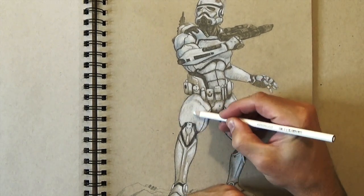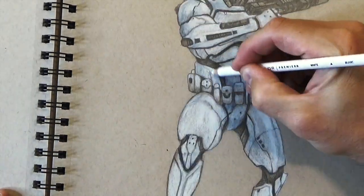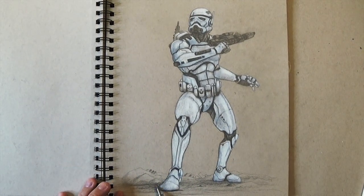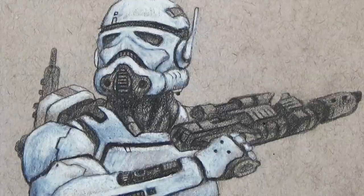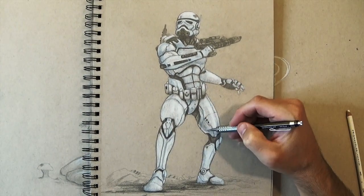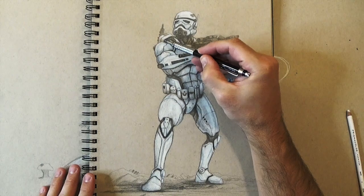Normally I wouldn't do this, but since it was a Stormtrooper and their armor is full white, for this drawing I decided to go one step further after I had the whole thing done and actually do all of his armor white. I blended the lead pencil with the white colored pencil, and you can see it really made those pencil transitions blend really well. I kind of liked it — I don't know if I'd use it in the future, but it worked for this Stormtrooper drawing.